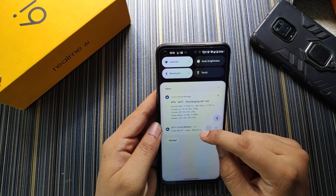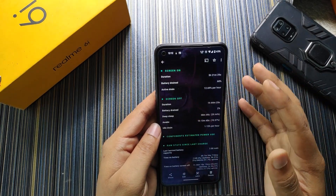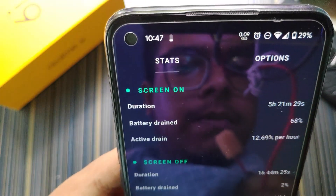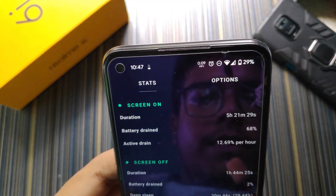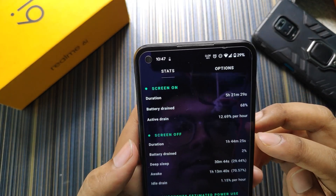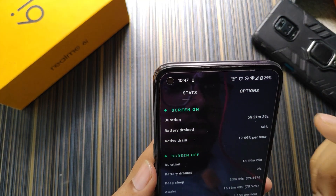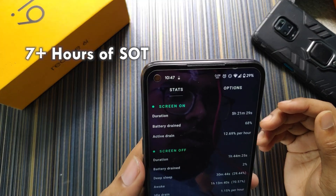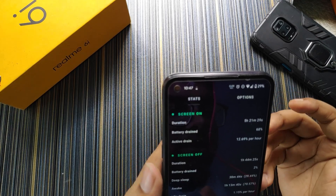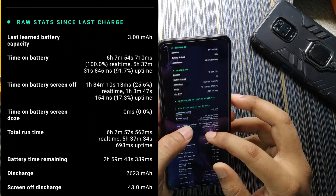So I decided it's not that bad in terms of battery backup and continued using it. For overall battery backup and screen-on-time, I used the phone for 5 hours 21 minutes with 29% battery remaining, and the active drain was around 12.69%. If you drain it to 0% you will easily get 7 hours of screen-on-time. I have 78% battery health — if your battery health is better than that you will easily get 8 hours.